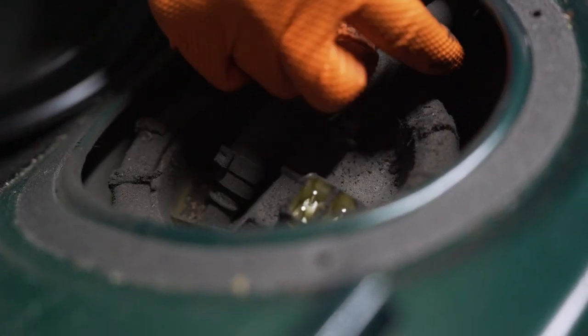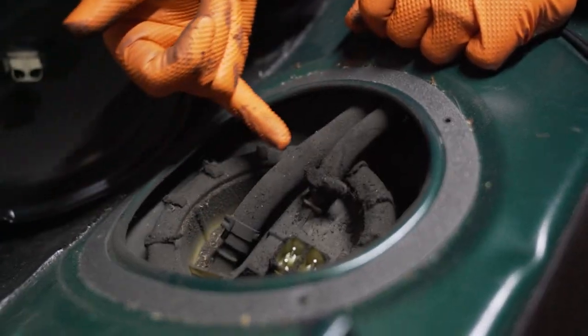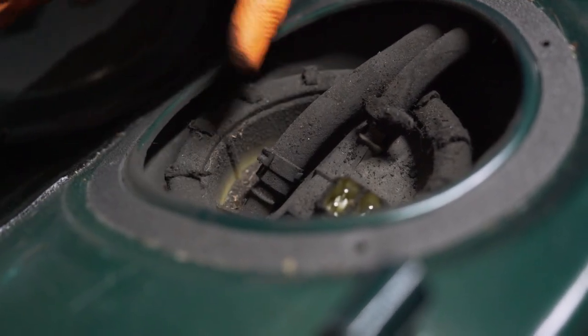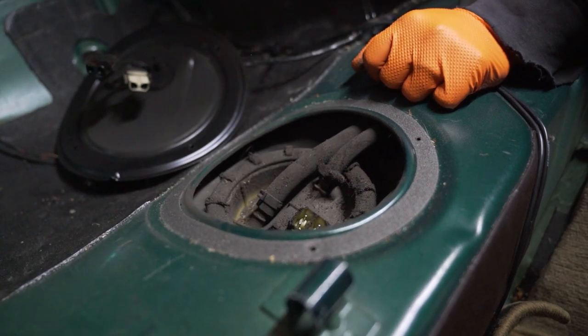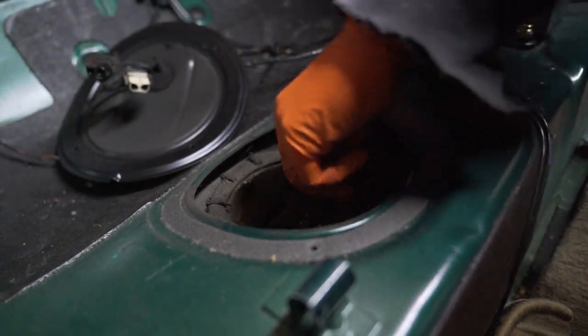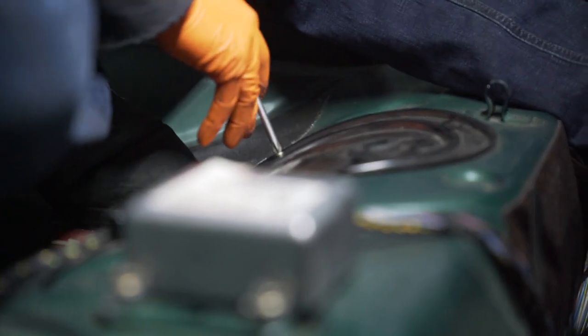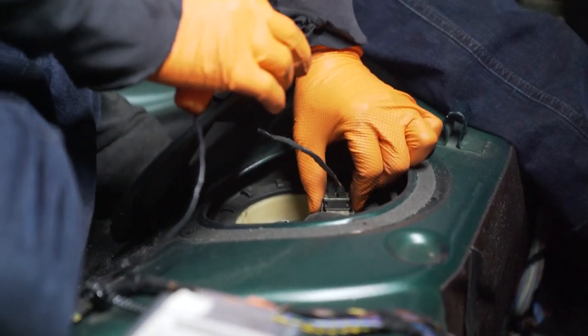It is brittle — you can break it. Take your time, don't break it. This is a one-time U-style clamp, so just get your dykes and cut it. Again, be careful, you can break it, and then you're gonna have to buy a whole new fuel pump. Same thing on this side: four Phillips screws and one connector.